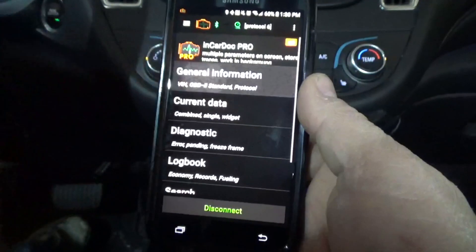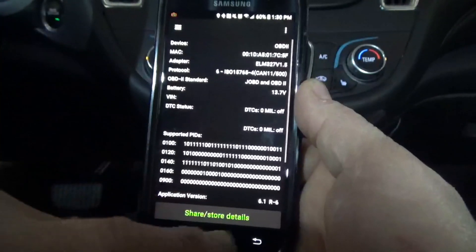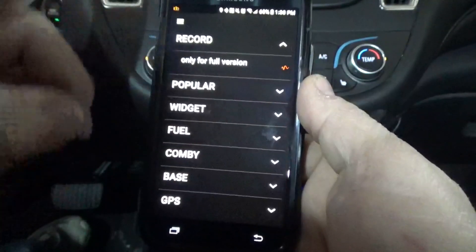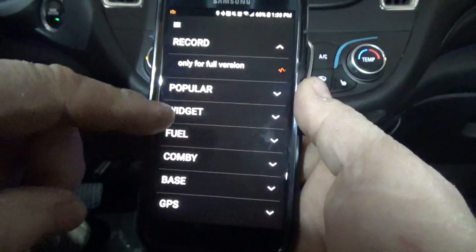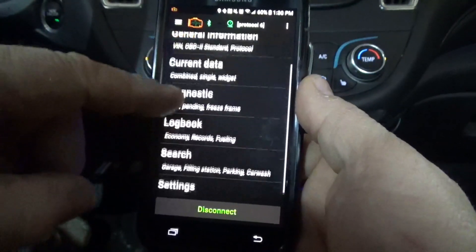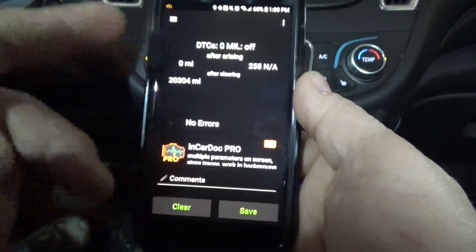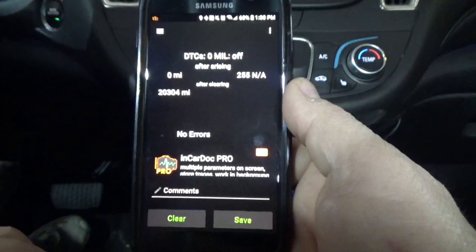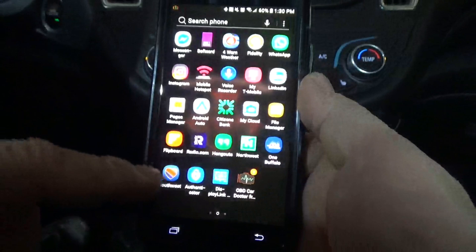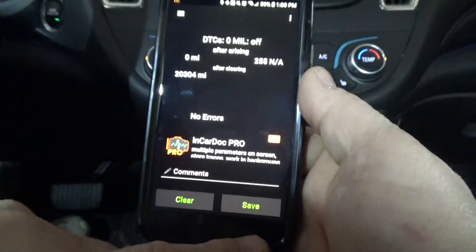Now we can look at some general information about the car. It gives you all kinds of stuff about the vehicle, which is pretty cool. You can go and look at current data — you can record information, there are widgets, all kinds of stuff you can use. If you want to look at diagnostic data, here's where you'd look for your codes. This car has no codes returned, no errors, which is actually pretty cool.